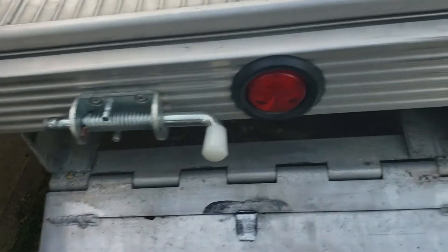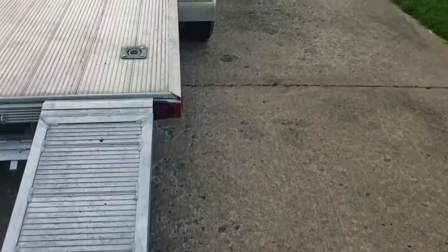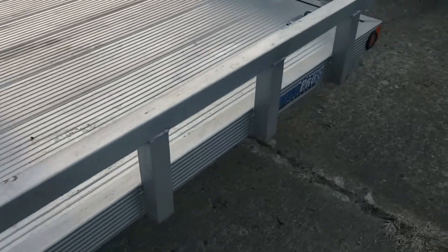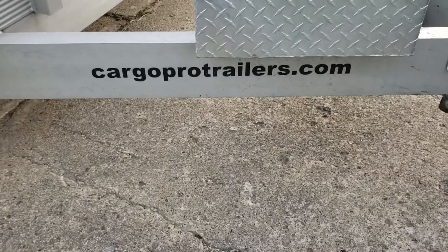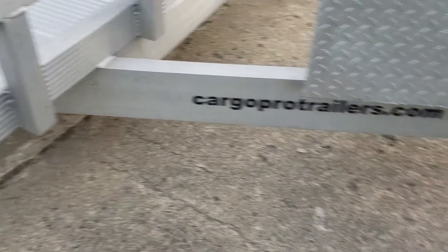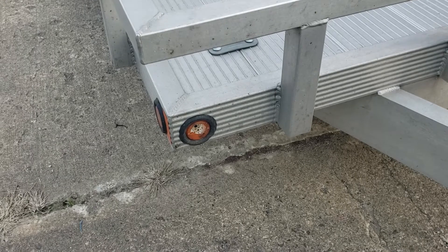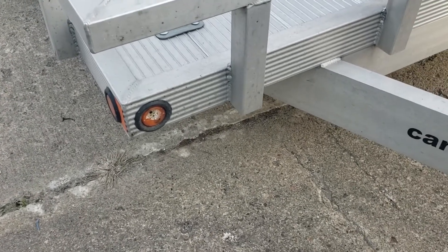You have a door that closes and pins that lock it into place. It's a very simple but good trailer. There's their website — CargoProTrailers.com. I just realized I busted a light out, so I gotta get him a new light.